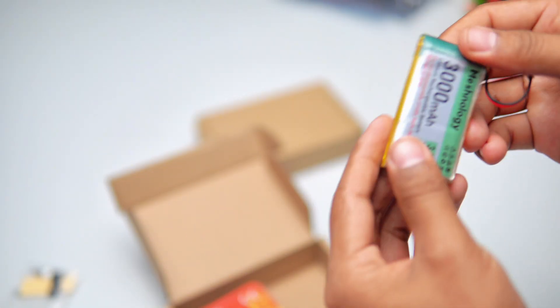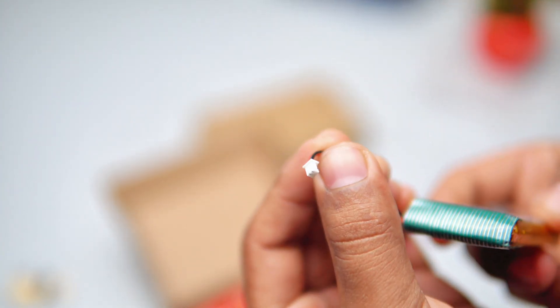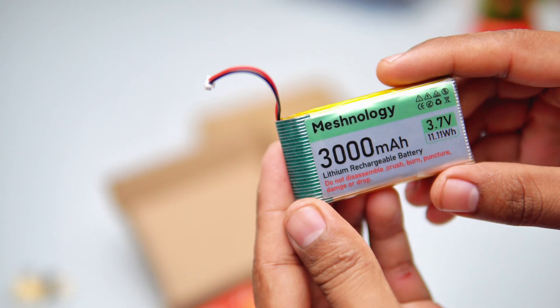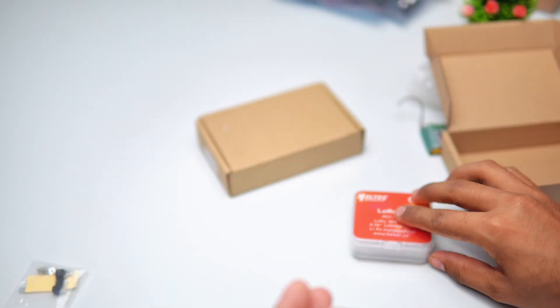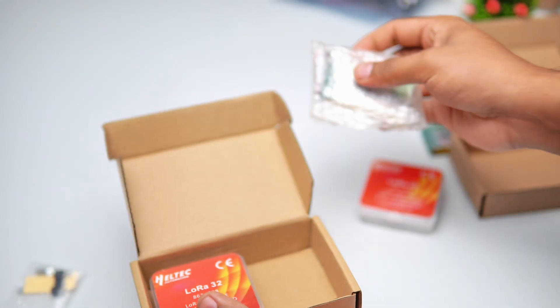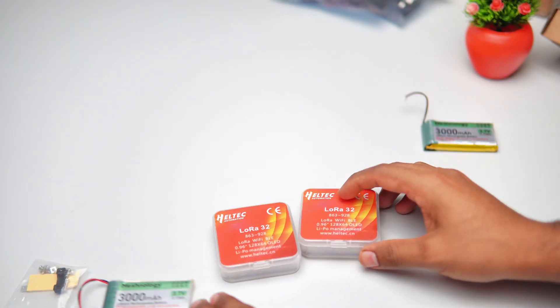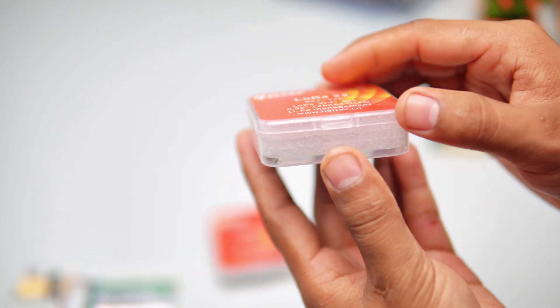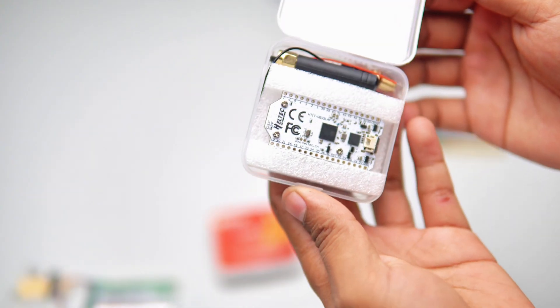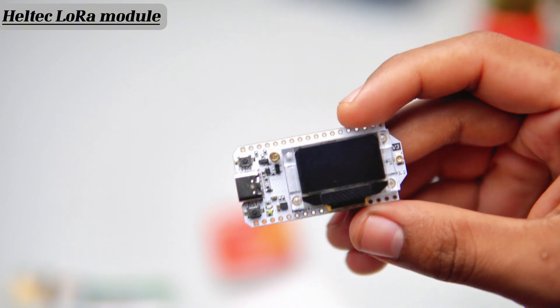Inside there is a 3.7V 3000mAh high-power battery, which is 11.11 watt-hours, with a male battery connector. Let's open another plastic box — here is the main board, the ESP32 v3 long-range module, also known as the low RAM module, with a Type-C interface.